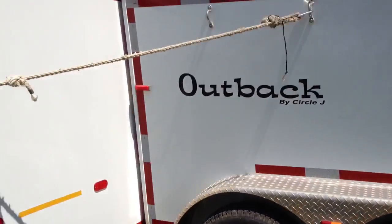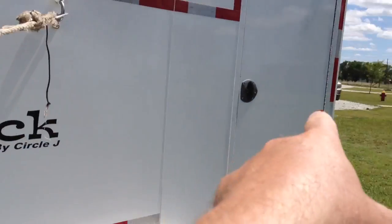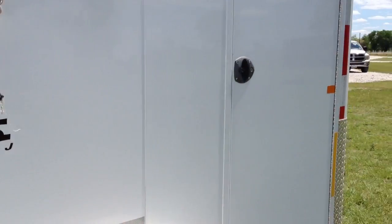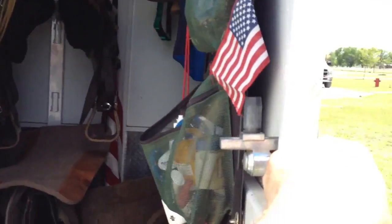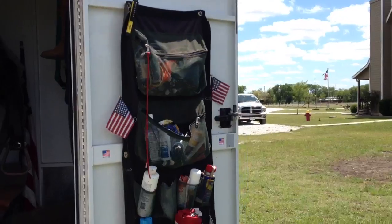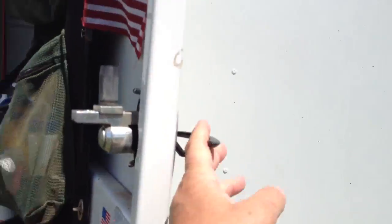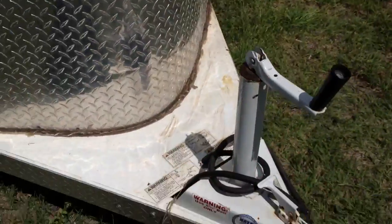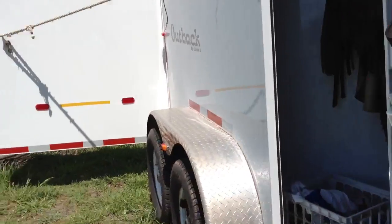I keep this rope here to hold my door open. When you open your tack room door, the wind will blow it and it snaps, bounces, bangs shut, and it'll break your hook. So this rope right here — I always keep it tied here and then I just set it over my little jack, and that way it holds the door and keeps it from swinging.